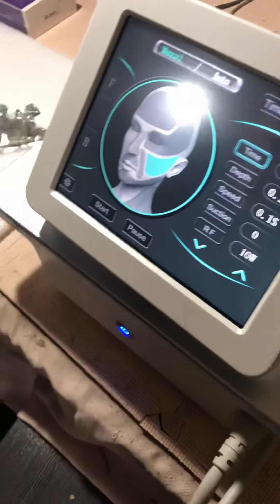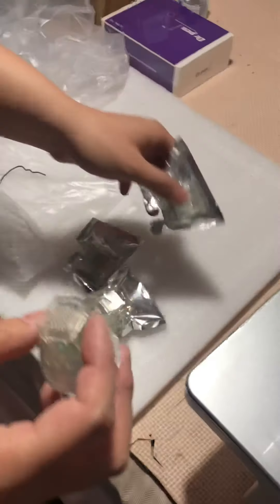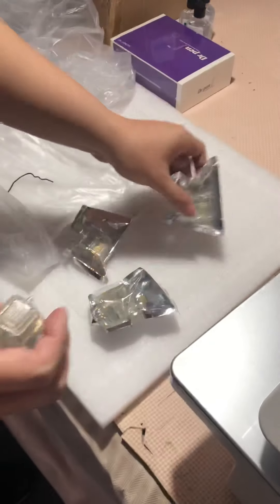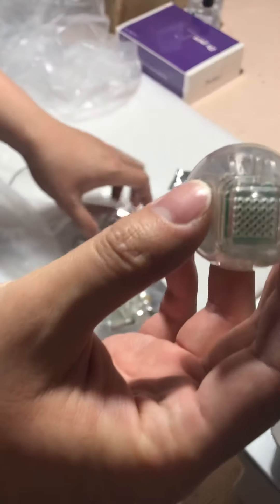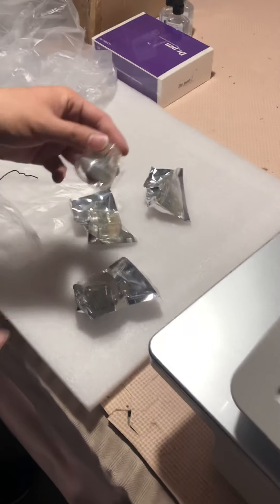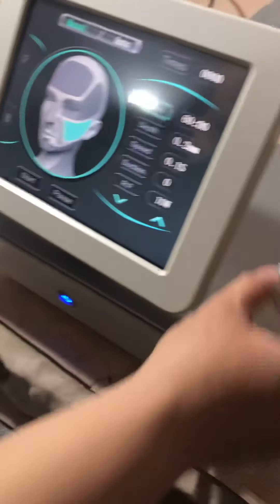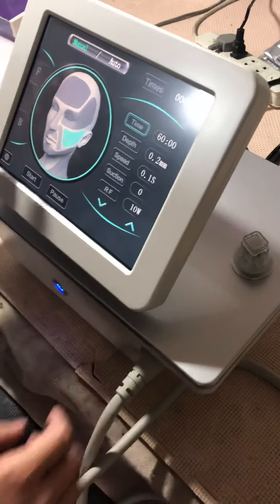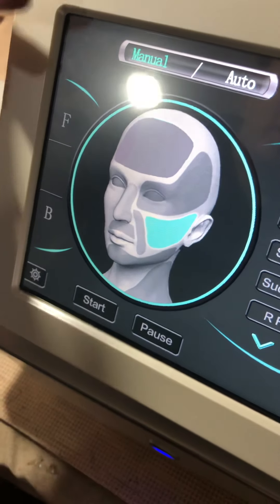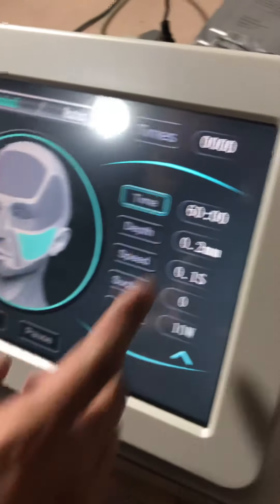There are four kinds of needles: the nano pin, the 10 pin, the 25 pin, and the 64 pin — four kinds of different pins. There are also two functions: the face mode and the deep face mode.